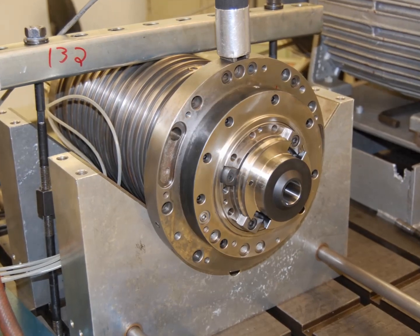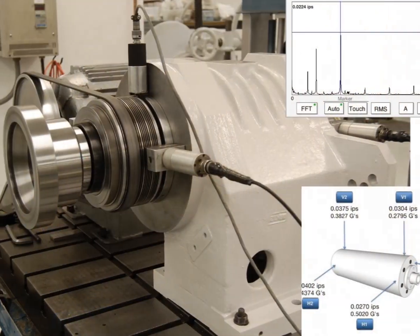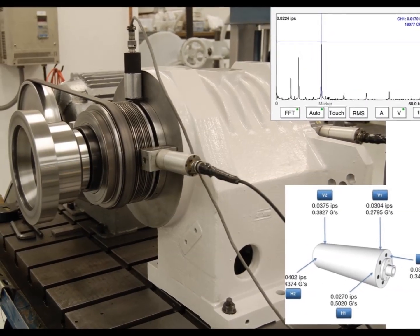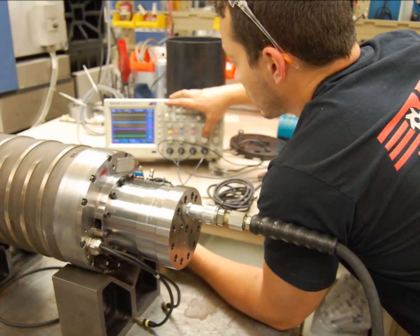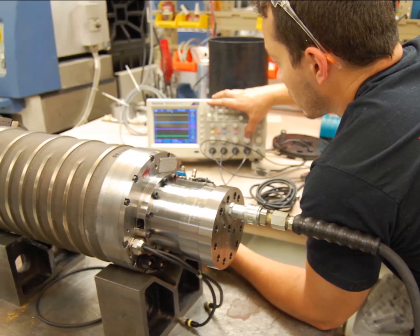After that, dynamic testing begins. Spindles are fully instrumented with an array of sensors. Every spindle must pass our stringent vibration analysis while running at full rated speed. All sensors are checked to assure that your spindle will perform correctly when installed in your machine.